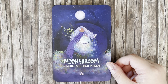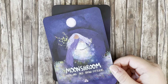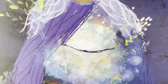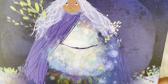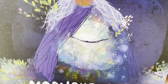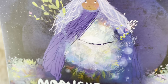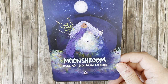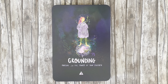'Moon Shroom' — healing old brain patterns. That's so pretty! Look inside her robe — there's like an orb of glowing mushrooms. Very interesting concept. I can't wait to see what the guidebook has to say. We'll pull a card and read it together at the end.